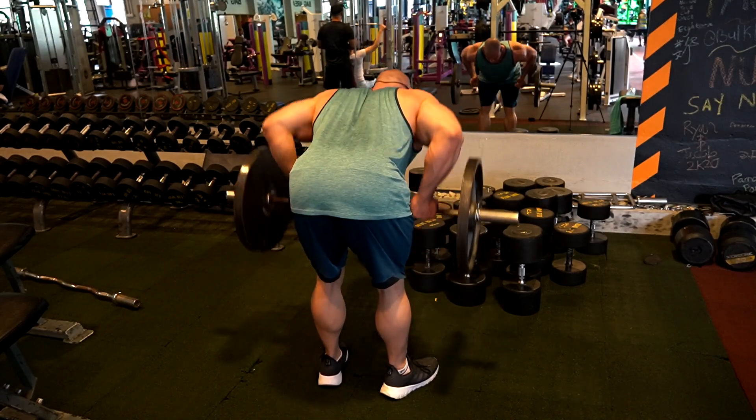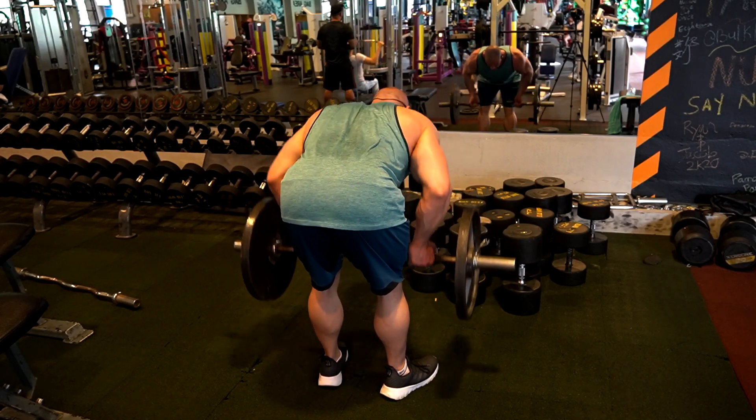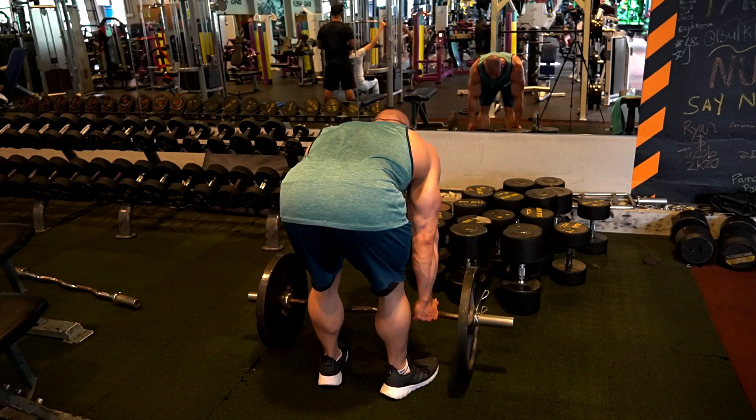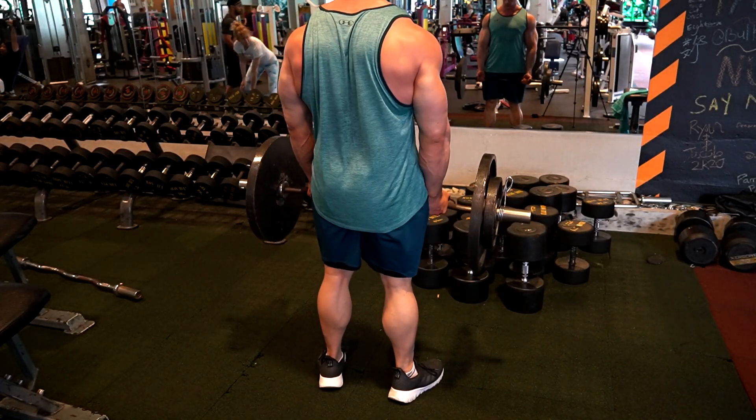I perform the underhand EZ bar rows like a Pendlay row — I'm almost horizontal to the floor and I'm always touching the plates to the floor, then rowing into my stomach. I'm basically horizontal, not 100%, and I try to keep everything as stationary as possible.